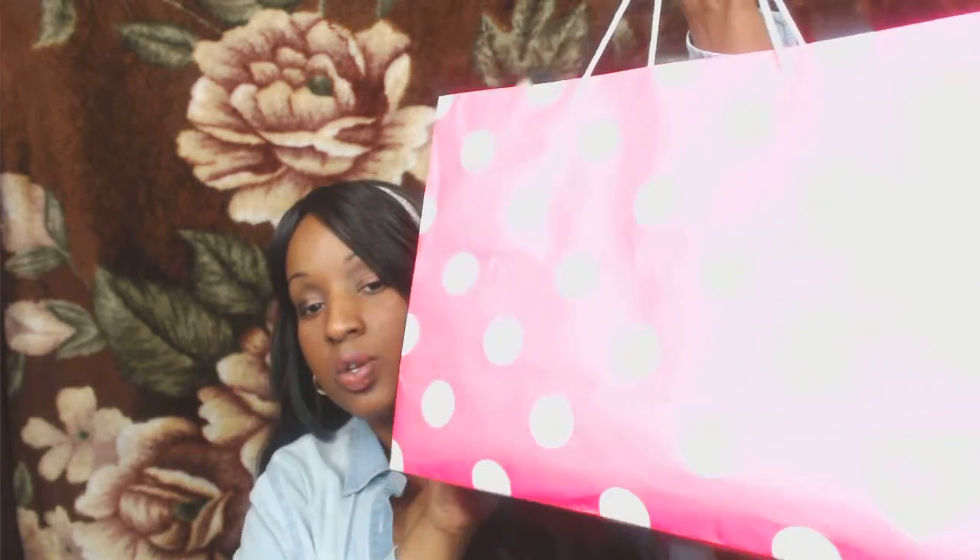Hi guys, hope all is well! Today I'm doing my yay or nay empties — whether I'm going to repurchase or just toss them to the side. I have quite a few items and I'm trying to keep this video not too long, so let's jump right in. I'm excited to share because you know I love to share!